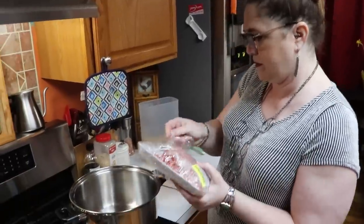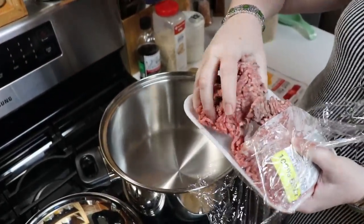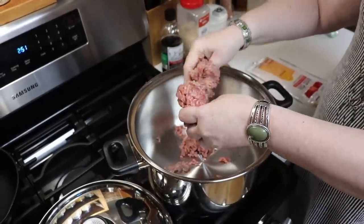Y'all just keep that in mind — you can double it, and when I write out the recipe I will make sure that it's a larger recipe. So I'm just going to use about a half a pound of hamburger.